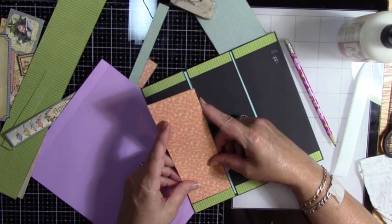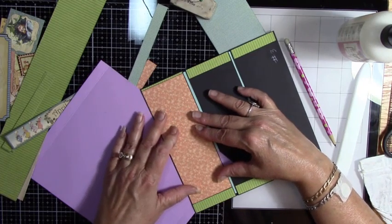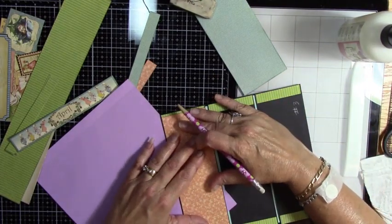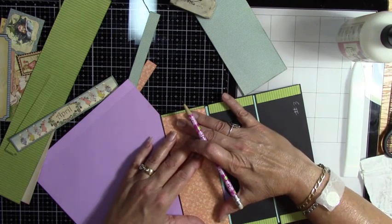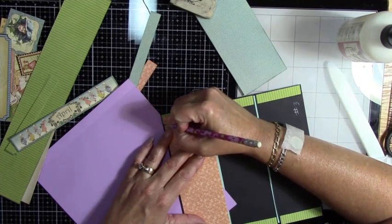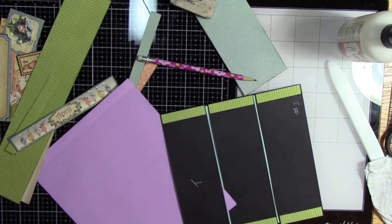I'm going to fiddle around a smidge until I have it down the center. Now we should have a piece that is the same height — good, it is. Now I want to know where to cut it so I have a little black edge. I'll pull it down just a bit so I can see where my green starts and where I want to cut, leaving a little black edge on both sides between the strips and the sheet. I'm going to make that cut.